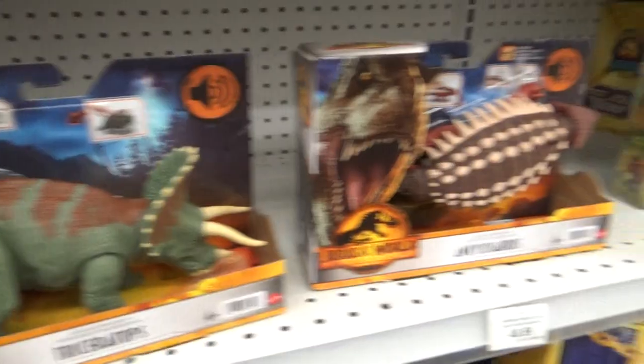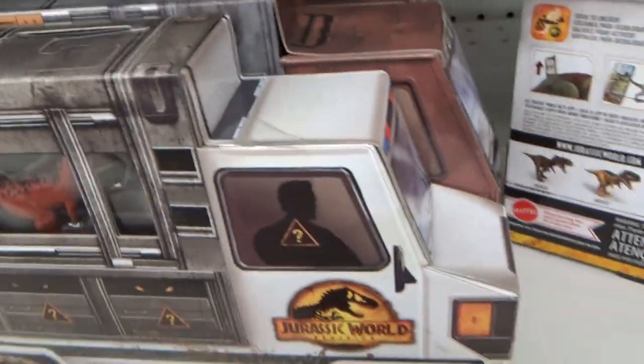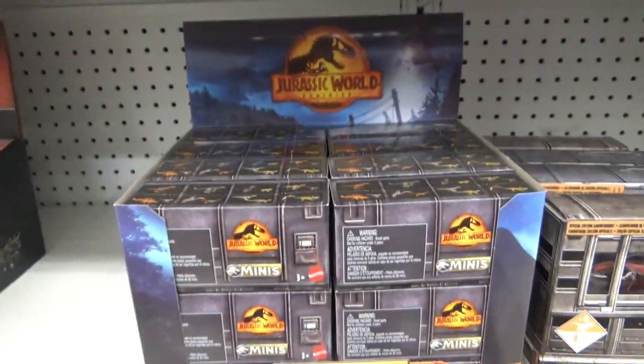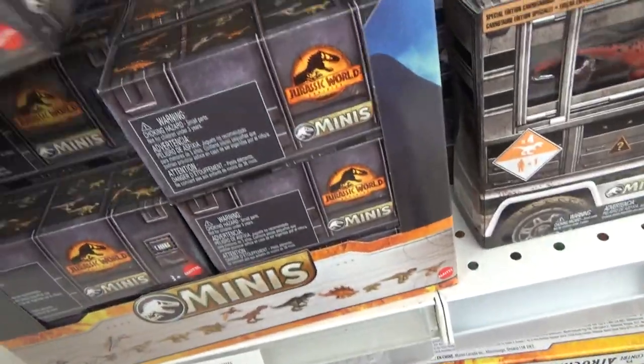But I saw these a while back. This Toys R Us does not have the full set, and sadly I'm missing that guy right there. I got the vehicle sets at the last Toys R Us. They're pretty cool. They've got some special edition figures in them. There's a full case of the minis, which is really nice. They've got codes on the back.